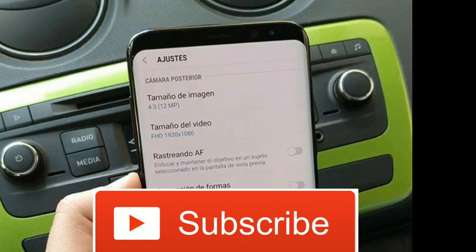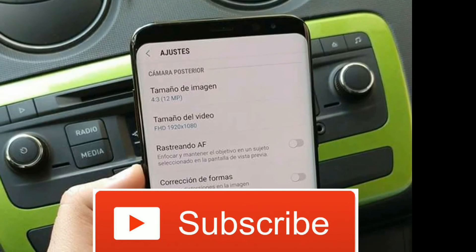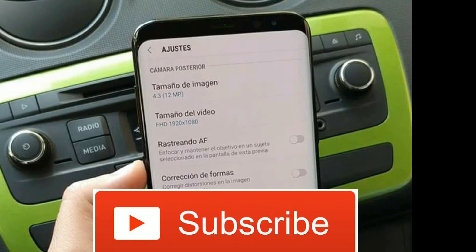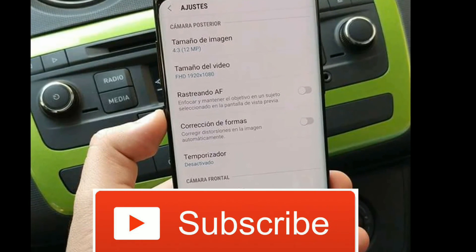So this is all about the Samsung Galaxy S8 for today, guys. Thanks for watching my video. Please like this video, share it, and subscribe to our channel for the latest updates.